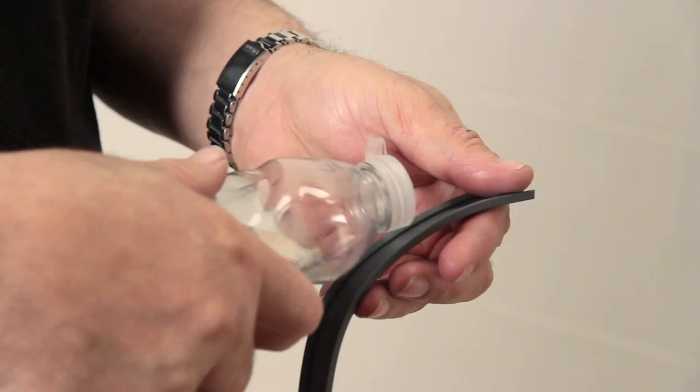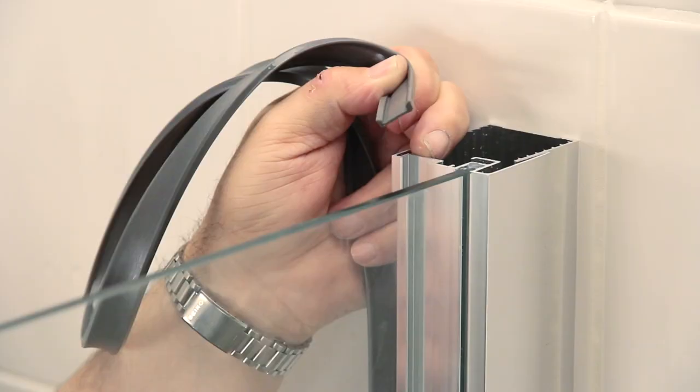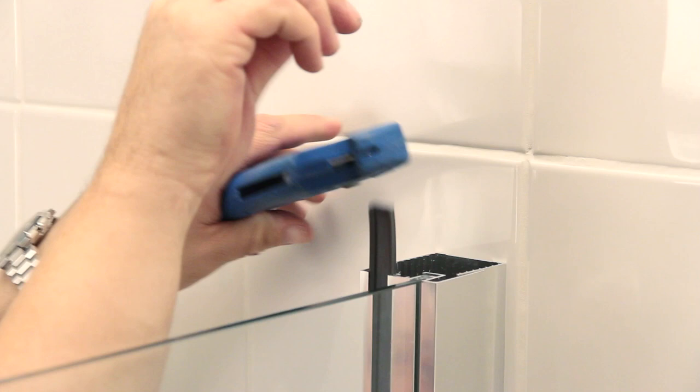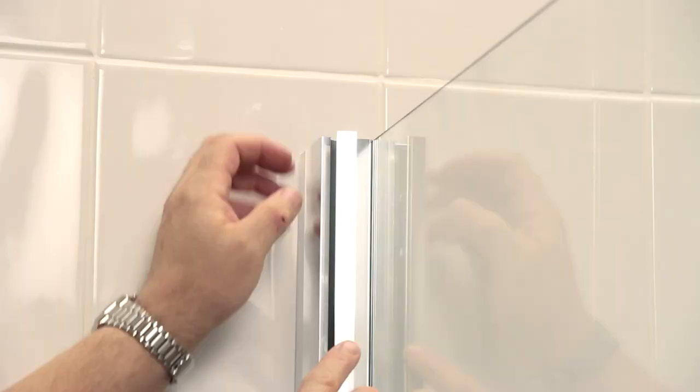Use a good amount of neat washing up liquid to lubricate the rubber infill strip. Position it, then feed it down the length of the side panel profile and finish by trimming to its size. Do the same for the opposite door panel profile, then insert the aluminium infill strips working from top to bottom, making sure they sit flush.